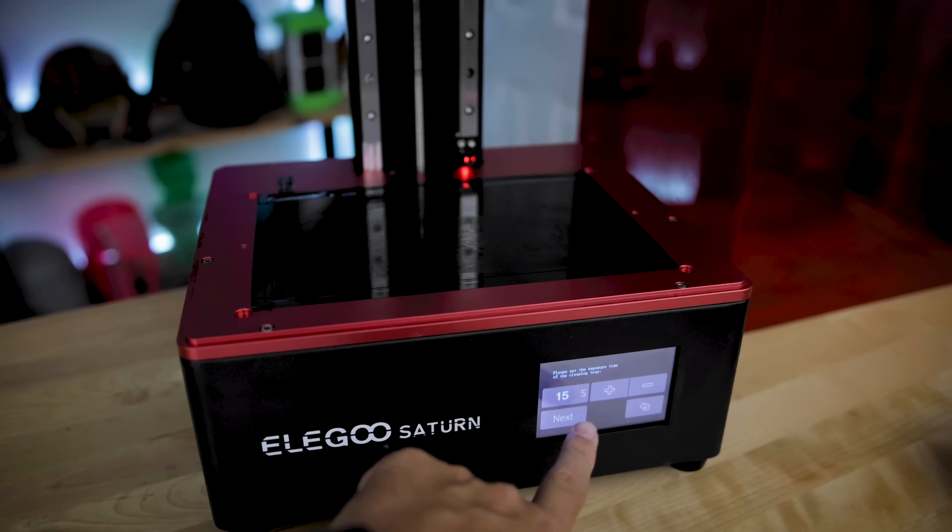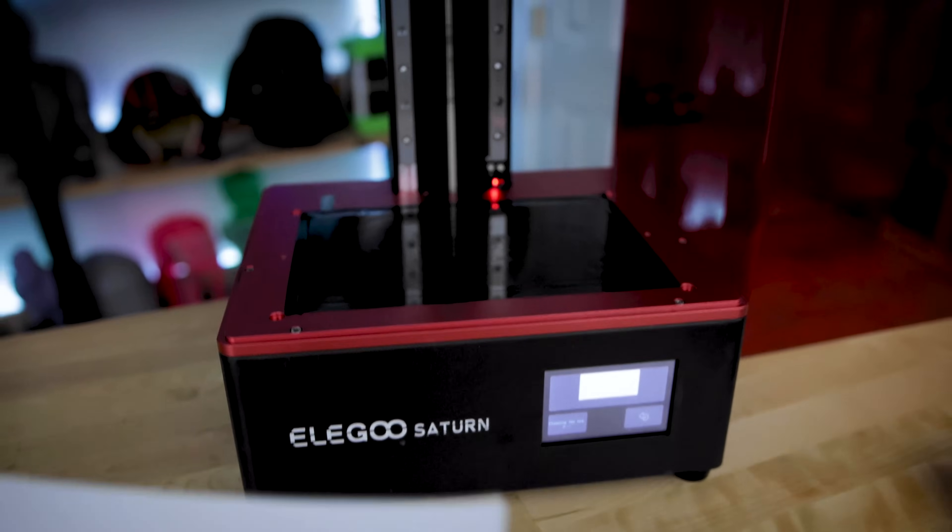This isn't really just a Saturn-specific issue — it happens across a few other machines. How you can actually test this is really simple: take your build plate out, take the vat out, put a piece of paper down over the screen, and run either a full screen test print or use the on-screen test function on your printer to see if you can see those grid patterns in the paper. For some of my machines I wasn't seeing it, but for the Saturn it definitely is a thing. Some folks suggested running the same test at a 15-degree angle and a 45-degree angle.